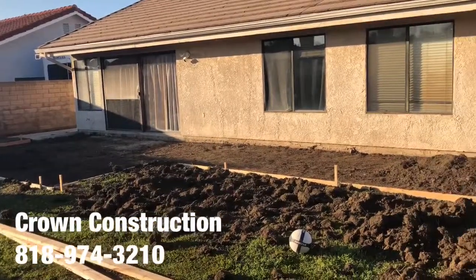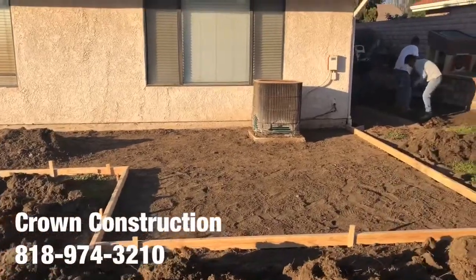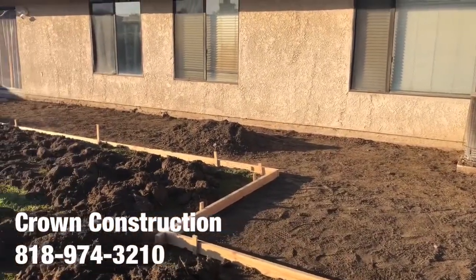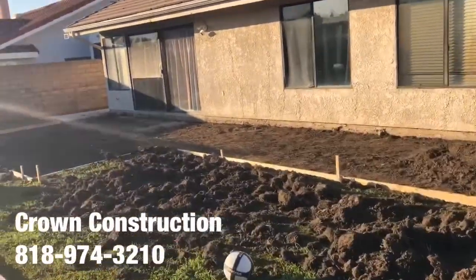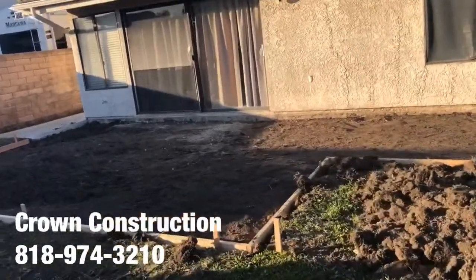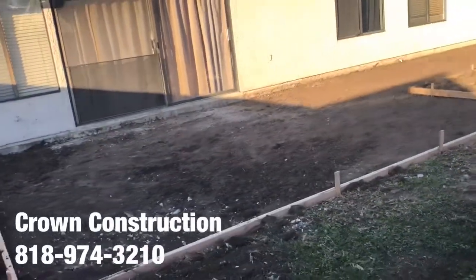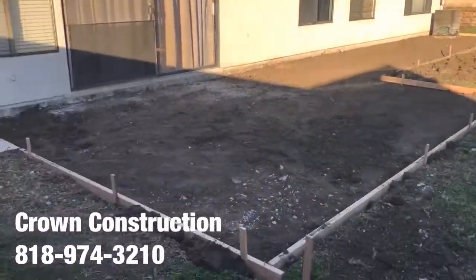Here we go, another stamped concrete installation. We just finished demoing, removing, and forming — all we need to do is compact, get the rebar in, get some concrete, stamp it, and finish off the surface. This is the before — just a complete open area. Going to walk it real quick so you can see it from all angles — this is what the formed area looks like.